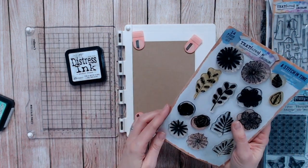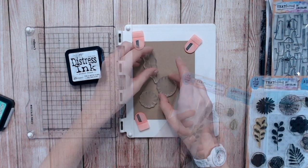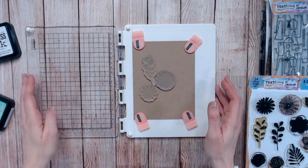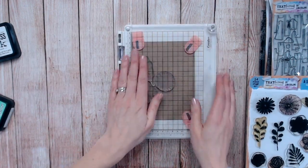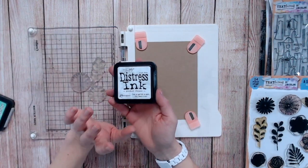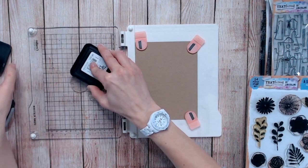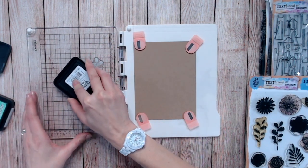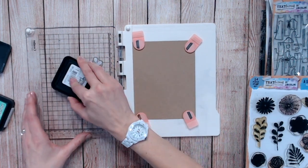We're going to start first of all with the white. I'm going to bring in some floral stamps and start gathering up my flowers. I'll have to do a few at a time because they're all individual stamps. I'm going to use my stamping platform and I've got a white ink. It needs to be a white pigment ink and you will need to allow this time to dry between impressions.